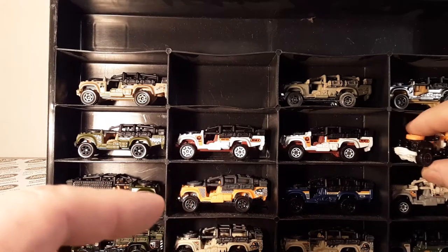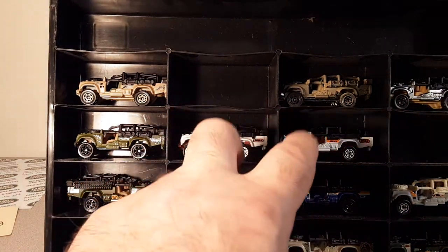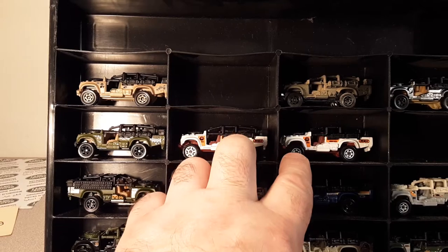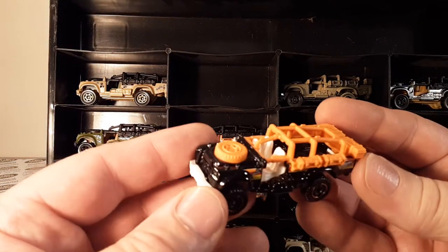These came out in 2011. The play set lime green one is the one I'm missing from 2011 — that we saw earlier. So we're looking for that one.